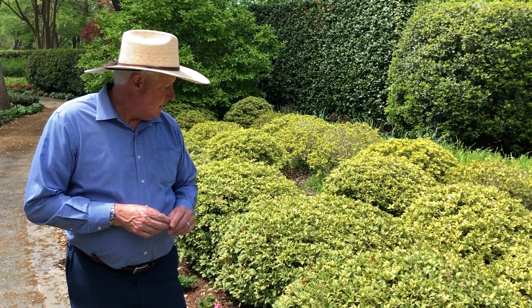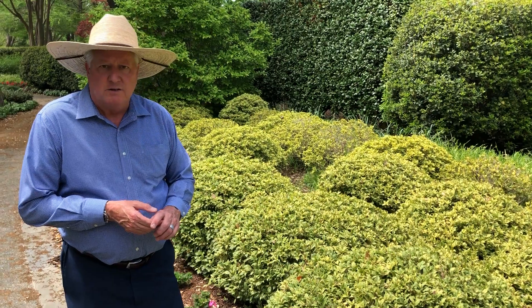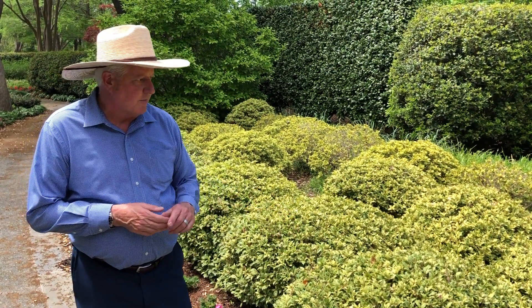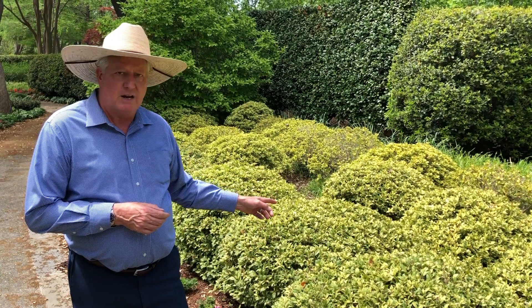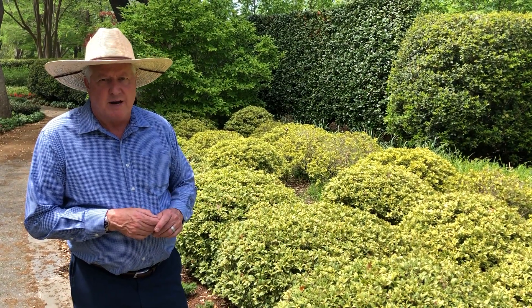Again, it's called Osmanthus heterophyllus or false holly. You can find these in all the garden centers — it's become a really good go-to shrub for folks. Full sun to part shade, even actually full shade; I've seen it do quite well, so good range there.